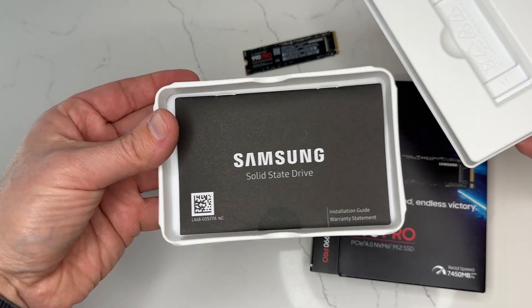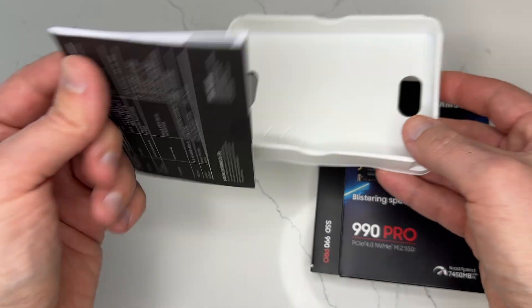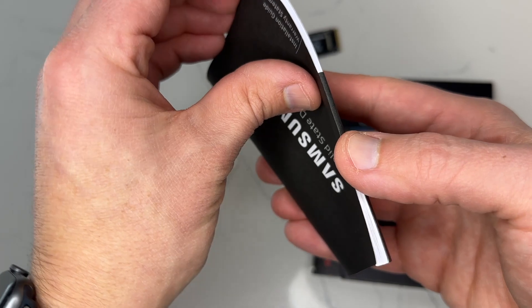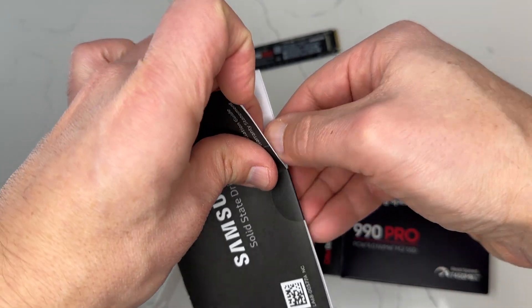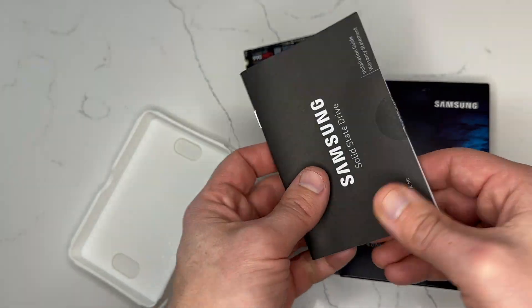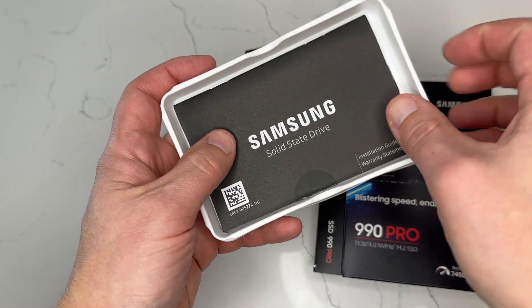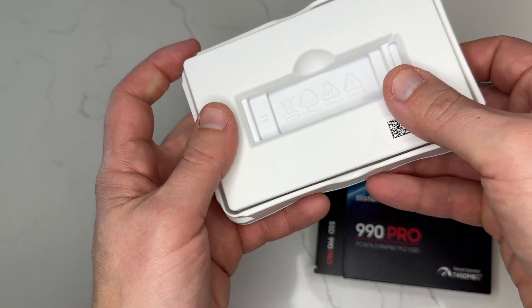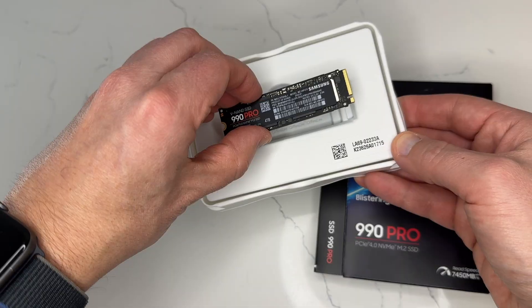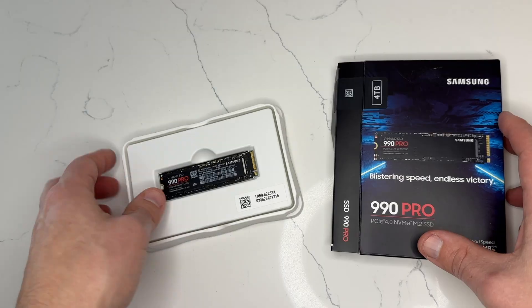While we cover the specs, I'll continue to unbox all the components included in the package. The hardware uses the latest PCIe 4.0 interface and VNAND technology to achieve incredible speeds and overall efficiency. It can reach up to a blistering 7,450 megabytes per second of sequential read speeds, which is more than enough to handle any game or application. In terms of usage with the PS5, this far exceeds the requirements of 5,500 megabytes per second of reading speed outlined by PlayStation.